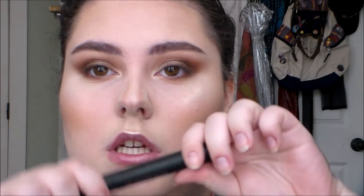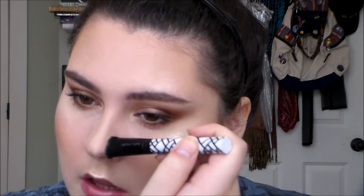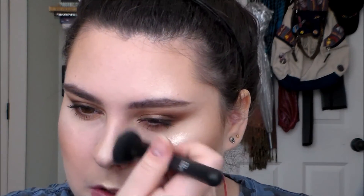Now I'm going to do my mascara. I'll curl my lashes first, then use my Nudestix mascara. Mascara done. I'm going to take my contour brush with a little bit of that shade and then apply my highlight again.